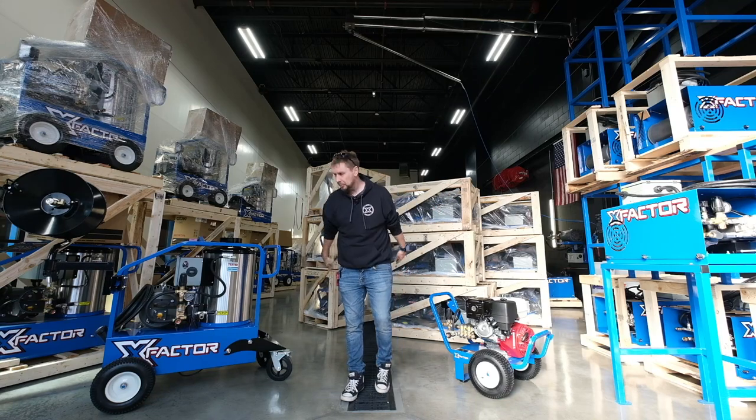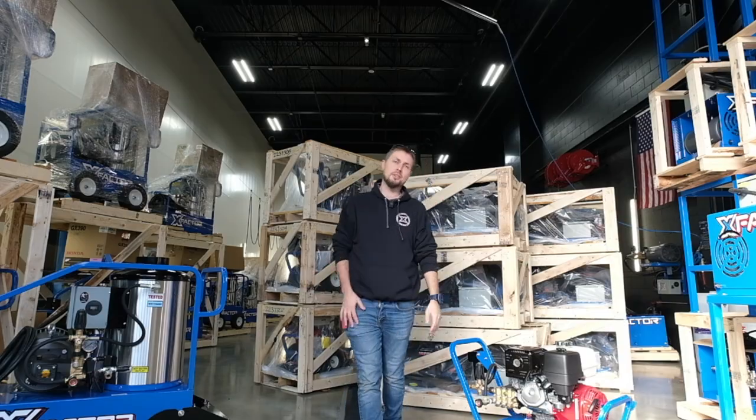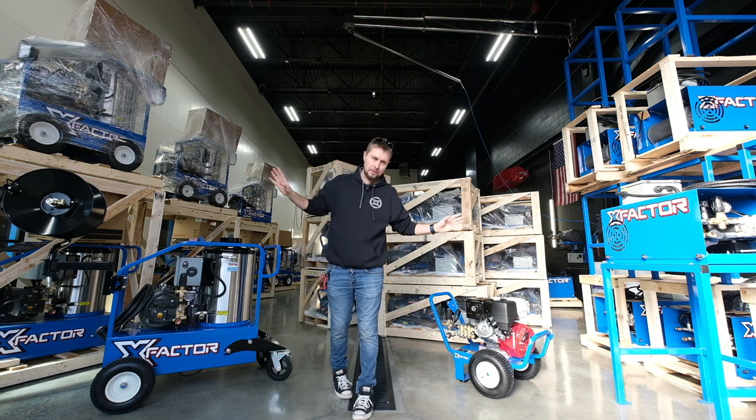The X-Factors are back in stock. I'm super pumped to get these things in. I've been waiting five months for this order. These are great power washers because we spec these out ourselves to be exactly the way we like them.